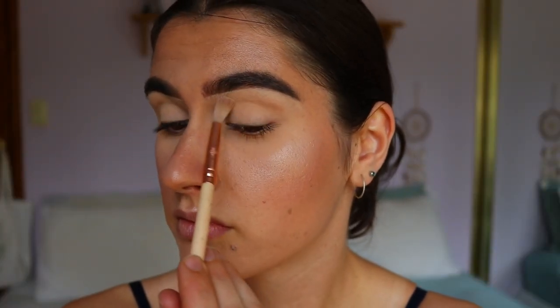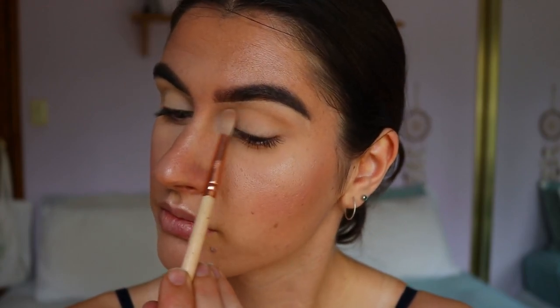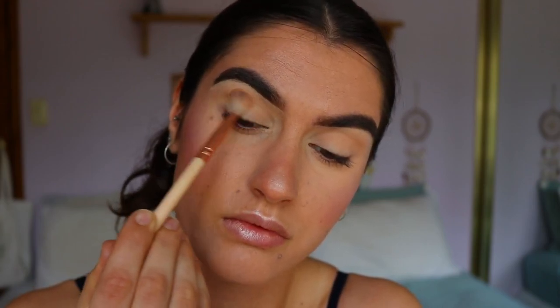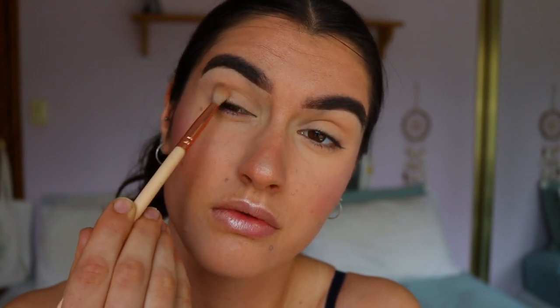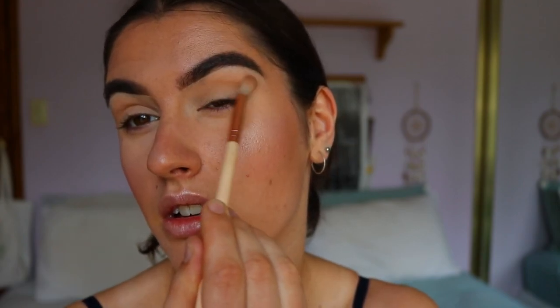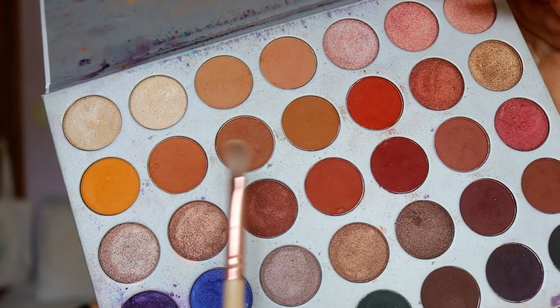In my crease I'm going in with Silk Cream from the Jaclyn Hill Morphe palette, placing that on with a 221 Soft Crease brush from Zoeva. I'm holding the bottom of the brush to make sure I'm applying the product quite lightly — it's a soft application. I don't want it to be too harsh and muddy looking; it's just a transition for the other colors we're applying next.